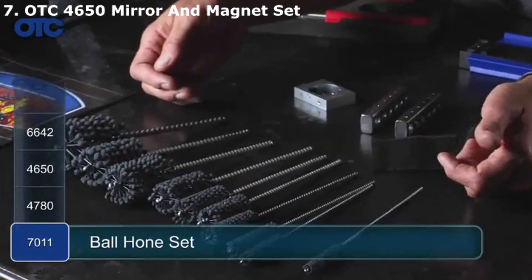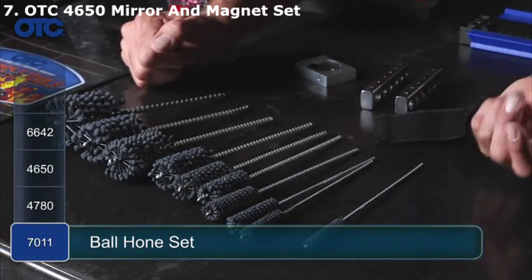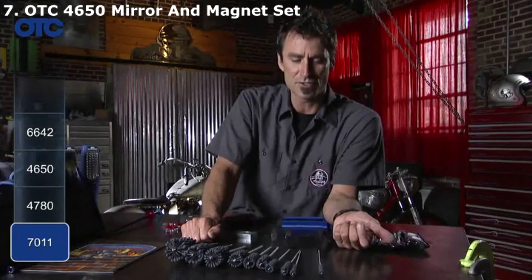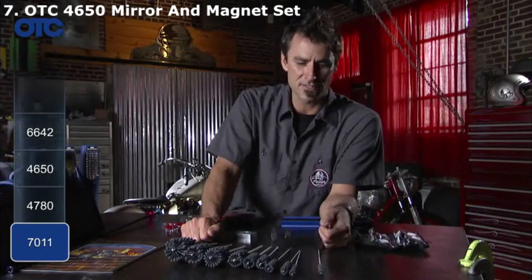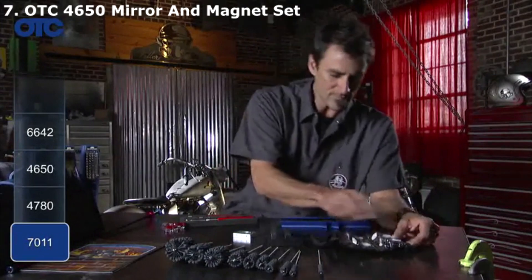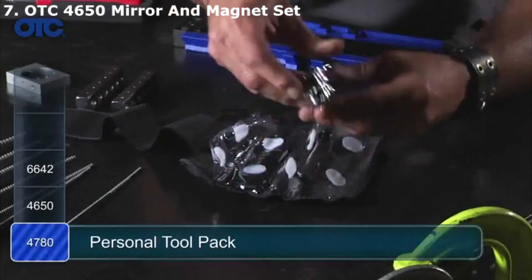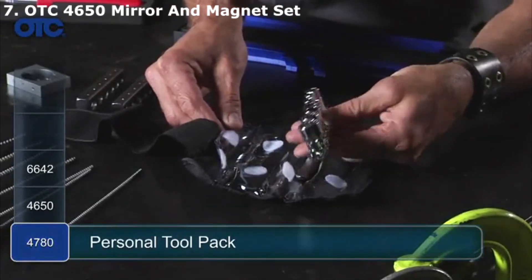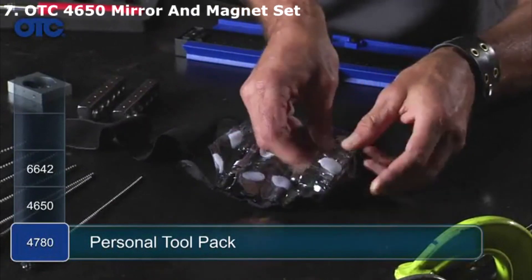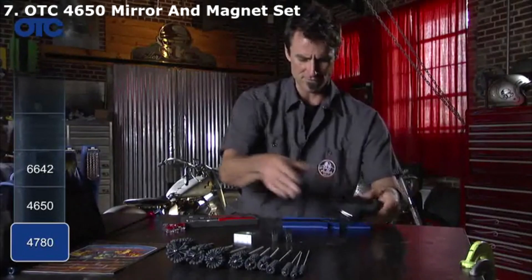This is a nice little array of hones — ten of them. If you have fork tubes or cylinders and need to put in the crosshatch pattern, or bushings for a rear swingarm or anything you need to clean, that's a handy little kit. They also have a little travel kit with a quarter drive in a small pouch, which is great because sometimes you buy a bike and the tools are missing.